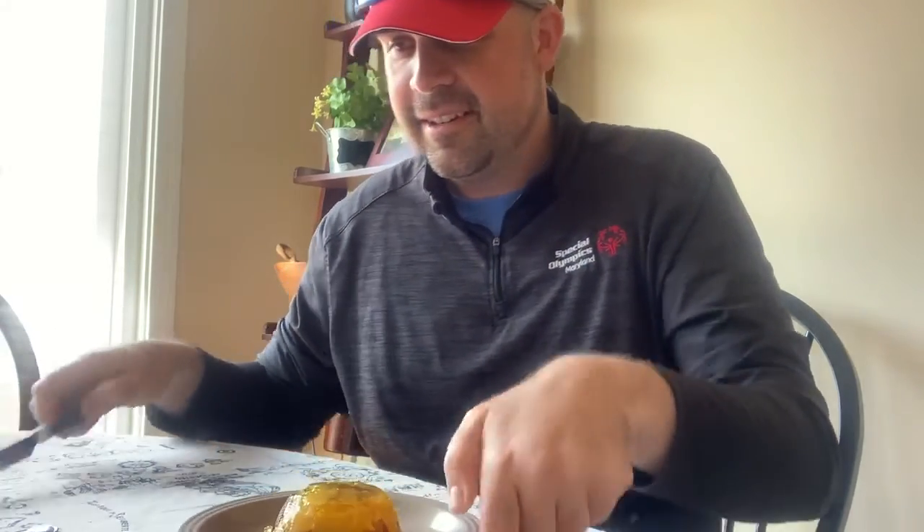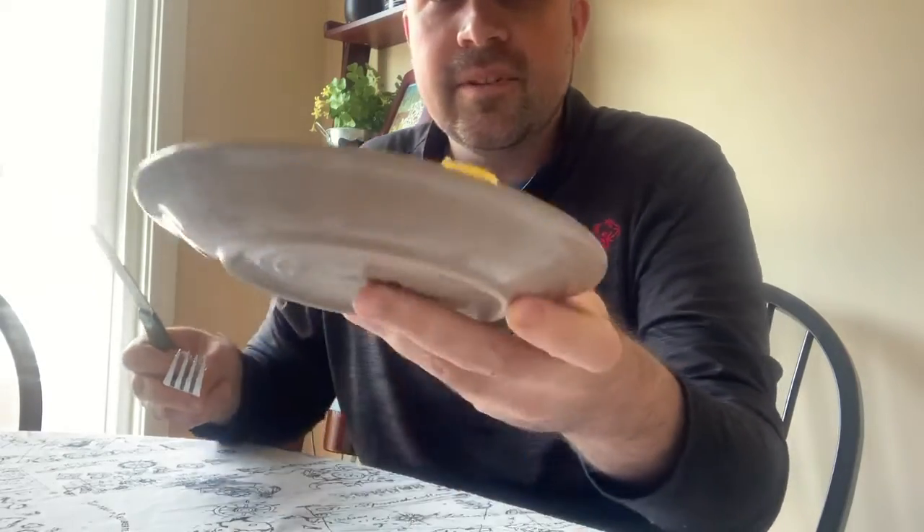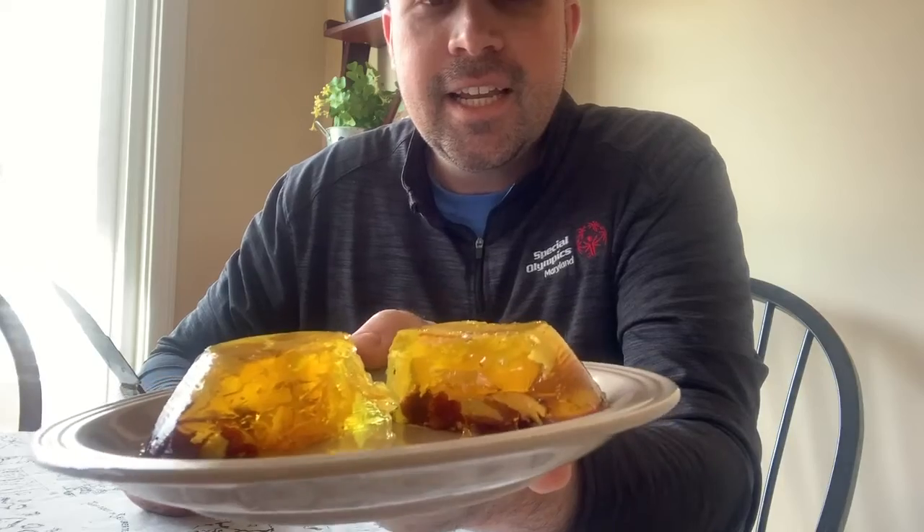So this is our lemon Jell-O turkey salad from the Joys of Jell-O cookbook from the 70s. Again, happy birthday Special Olympics Maryland — this is all for you. Let's cut this in half to get a good cross section of what we have in here. It looks horrifying. So that's health food — this was in the health section of this cookbook. We've got our turkey, our grapes, our tarragon, and our lemon Jell-O.